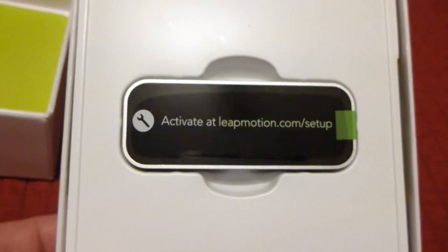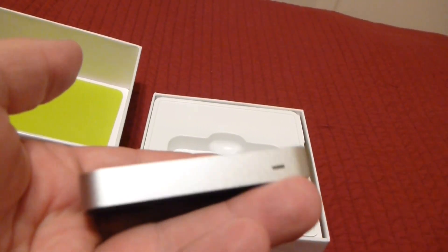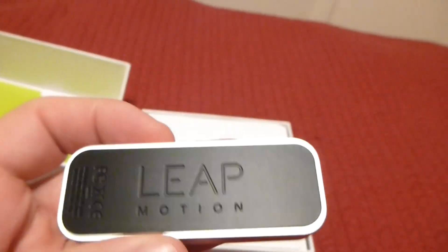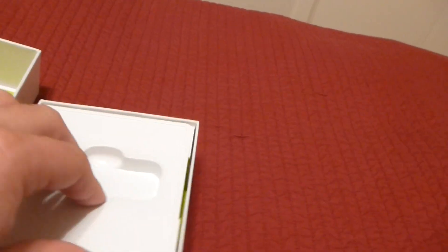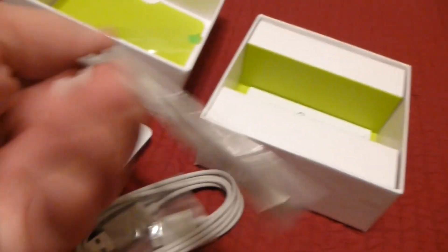Yet another sticker telling you to go to the setup page, and here's the actual device — it's pretty compact. There's the power LED, it has its connector ports here. I just peel the sticker off the top, hook it up to the computer and you're ready to go. Inside the box you also have the connection cables — it's a special connector — but these just go to USB.